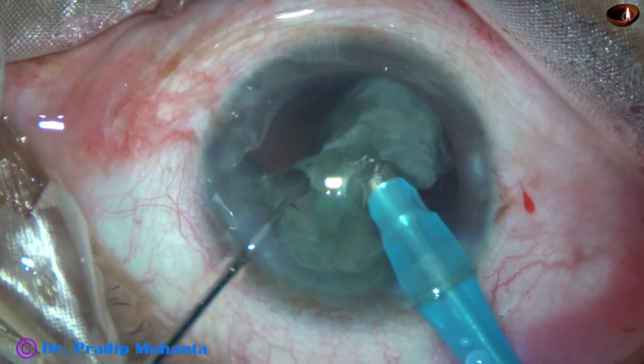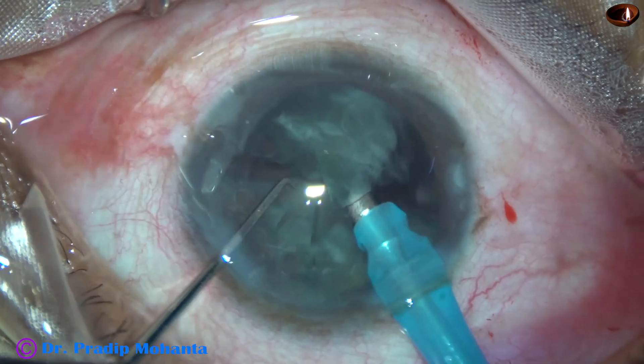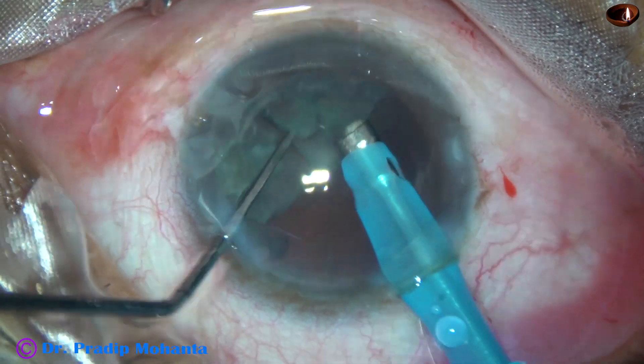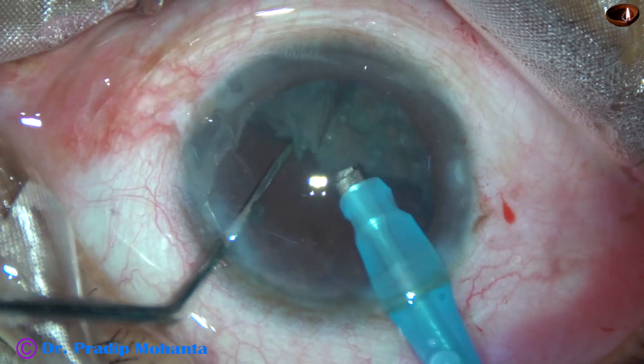So far you are in FACO mode 1, where the vacuum and flow rate are very minimal — vacuum was about 50 to 80 mmHg and flow rate was 20 to 25 ml per minute. And now with FACO mode 2, where the vacuum and flow rate are higher, the pieces are emulsified.